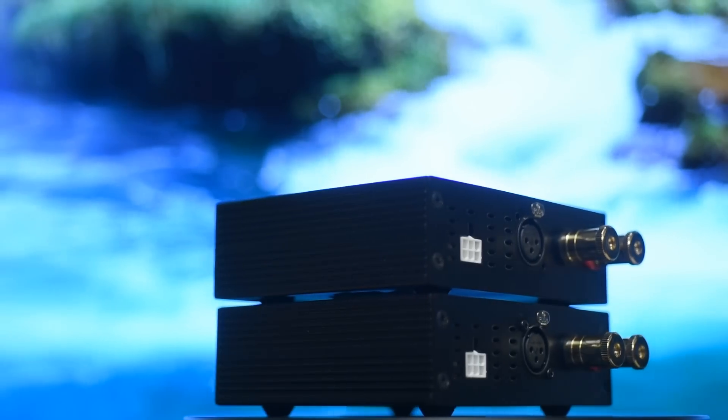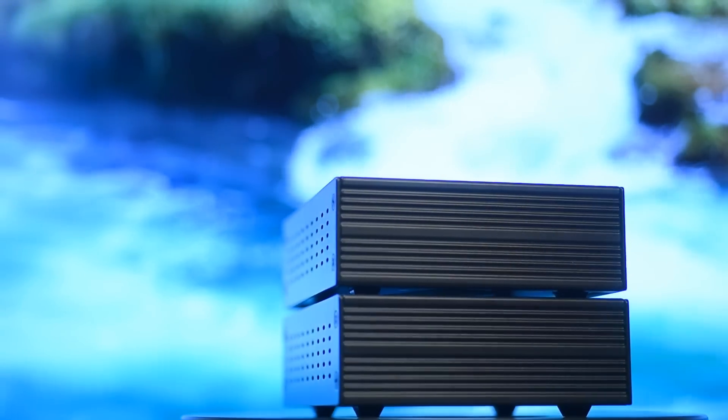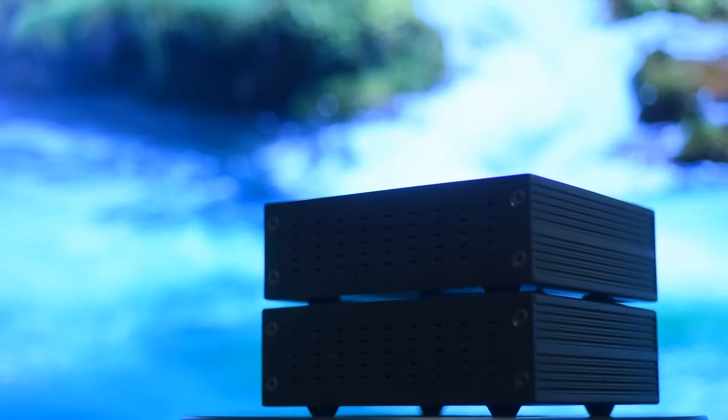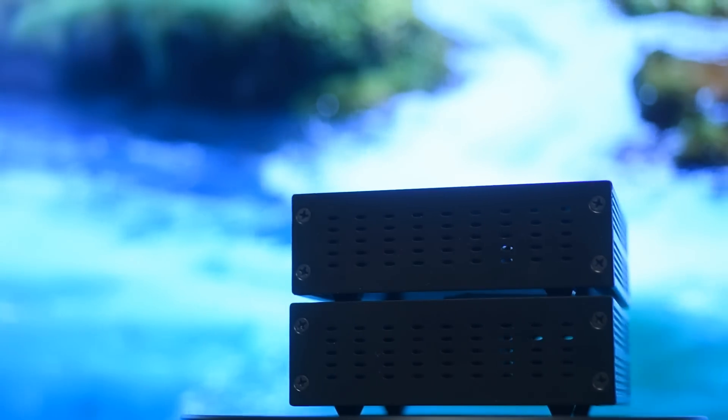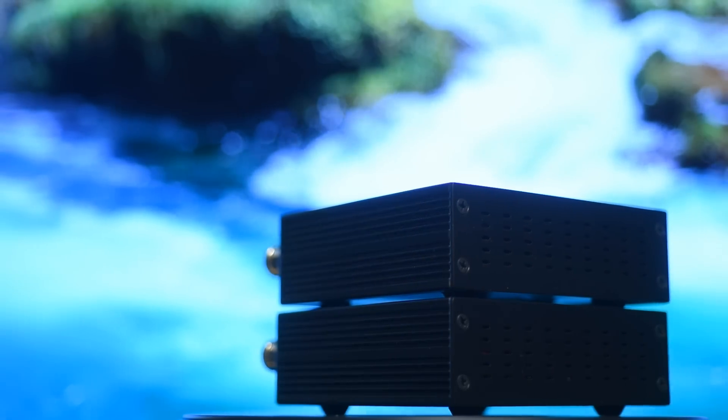Let's talk about how it sounds. The top end has a lot of clarity — there's no roll-off. This is where you have to be a bit careful, because of that clarity it could be too much of a good thing depending on the speaker you have.